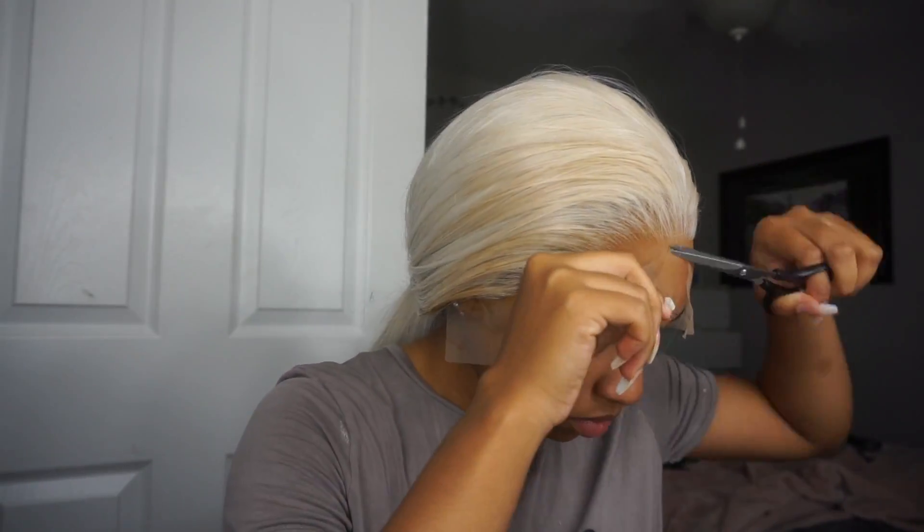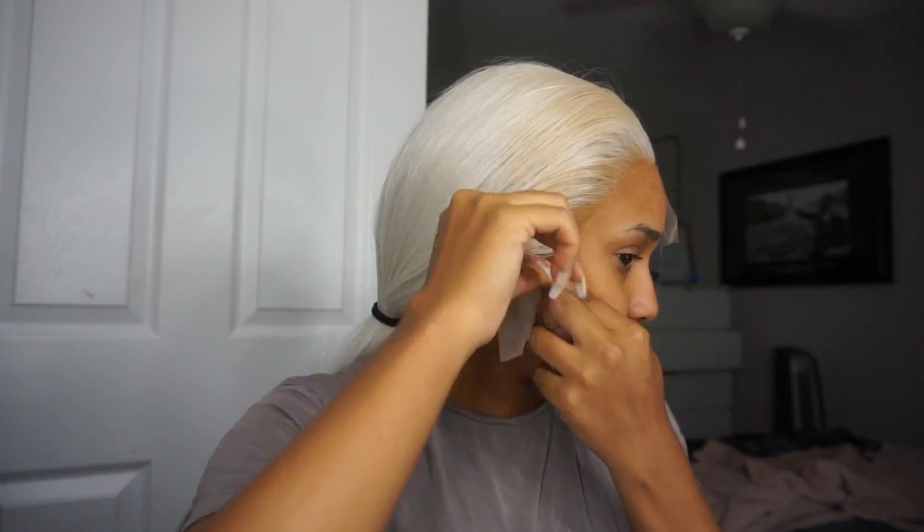I do the ash blonde look with dark roots, so this kind of has like an ashy blonde look to it — it's silver. I saw so many girls on Amazon rock it in the reviews, so I was like, if they can rock it, I can rock it.